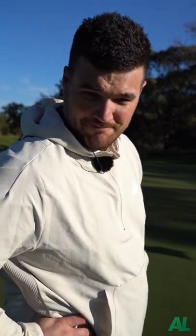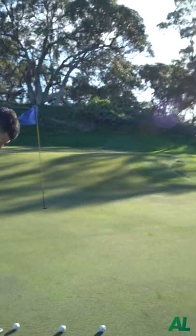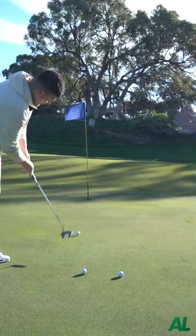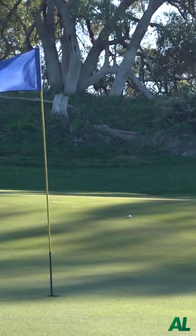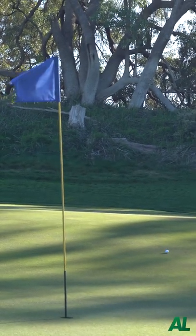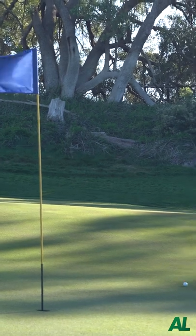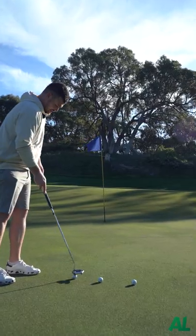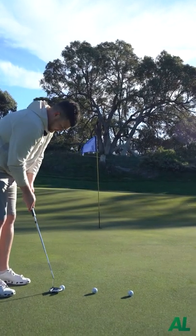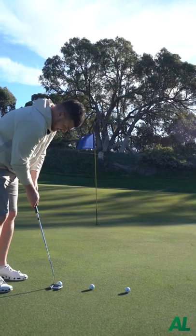Welcome everyone to the miniature challenge: the reverse putt. We've got three balls, we're going to go past the hole and it's going to roll back into the hole. Imagine if this goes in on a demo. Not really — not bad though. We really need to hold on, I think, to make it short. Right, I think straight past it.